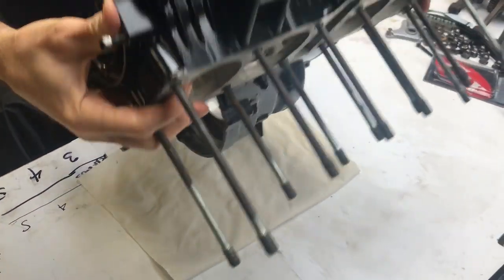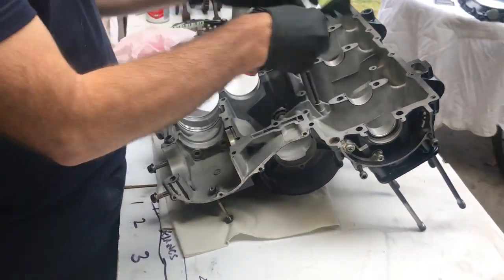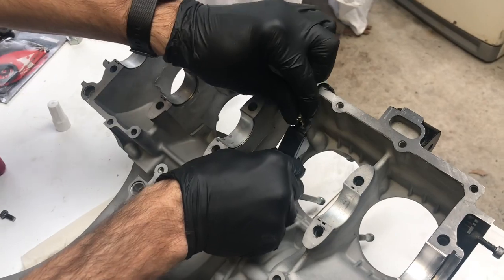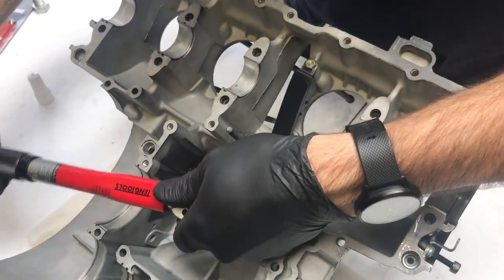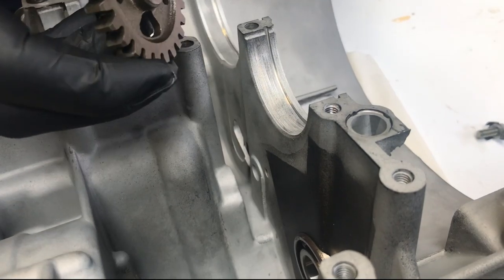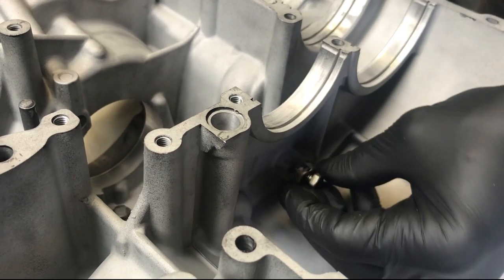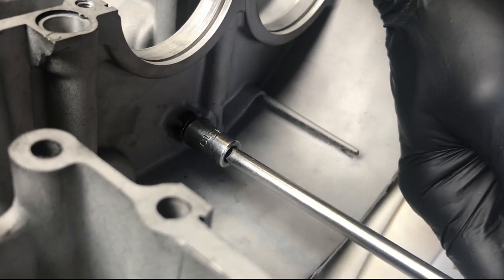The first step in putting this engine back together is installing the primary chain guide. This is the new replacement from Yamaha which has just two holding bolts instead of three like the original version. I use medium strength Loctite on all internal engine bolts. The 6mm bolts are torqued up to 7.2 foot pounds, and most of the 8mm bolts on this engine are torqued to 14.5 pounds. The starter idler gear is pretty simple — it's got a little pin held by a bolt and a tab washer, so once it's torqued I knock the tab over.